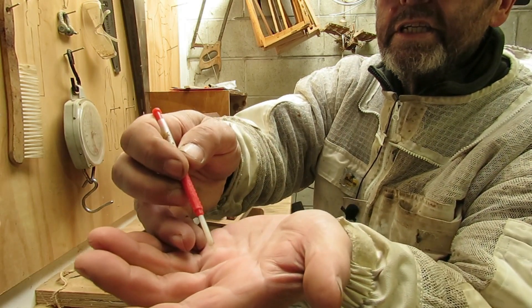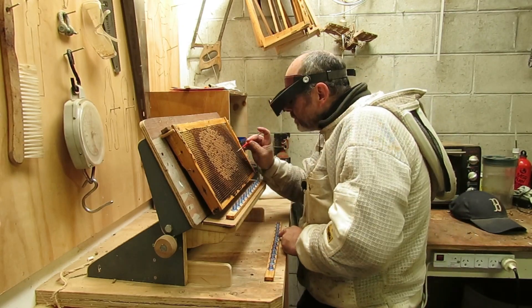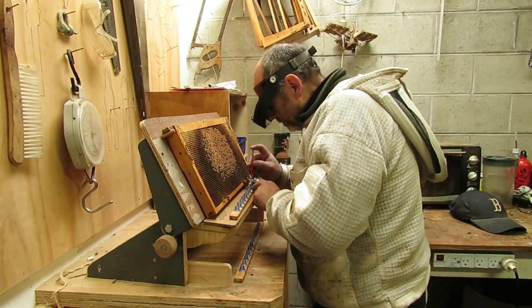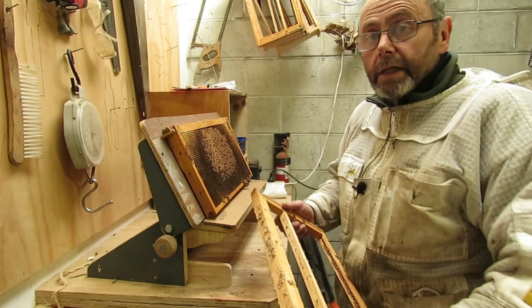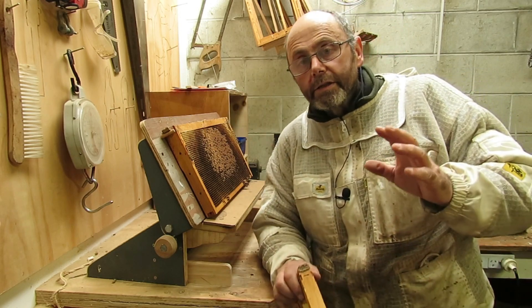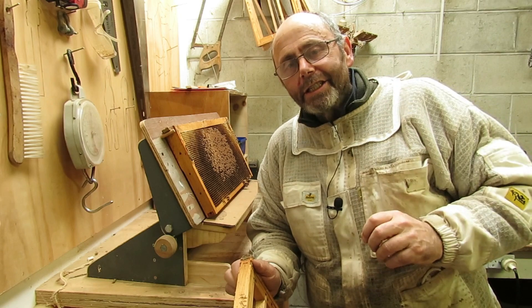There it is — that's the first grafted cell for the season. Let's go and pop these into the hive and then the job's just about done. After that, I'll take this frame and pop it back into the other hive. I'm not going to show you the success or failure of this graft in this video — if you want to see how it went, subscribe so you catch the next video. Thanks for watching.